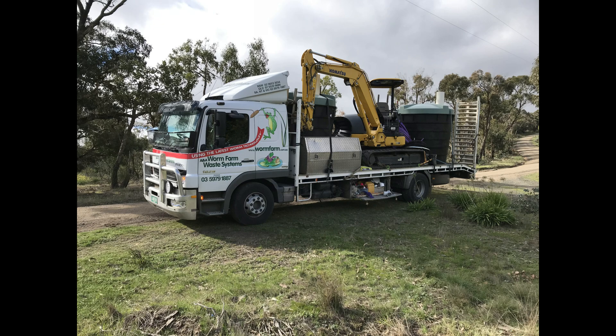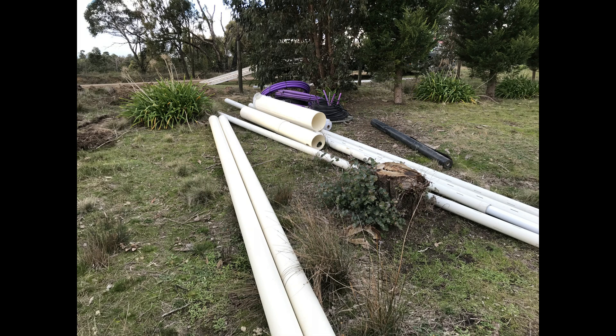In early 2018, I decided after looking at the options that I'd actually be installing a worm farm waste system — an EFR septic — instead of a normal septic tank. In April 2018, the application to install was put into the local council. The following images and videos show that process from April 2018 through to September 2018, when the system was finally approved for use by council.